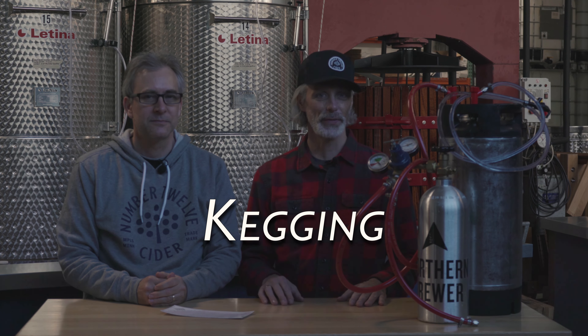Hey, I'm Steve from Number 12 Cider with my business partner Colin. Today we're going to talk about kegging. This is going to be a quick tutorial on kegging, mostly just to give you an overview of what it's all about. The important reason we're offering this one today is because we think kegging is a really important tool to advance your cider making craft.